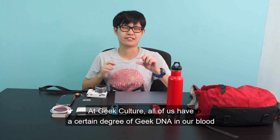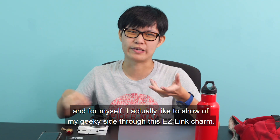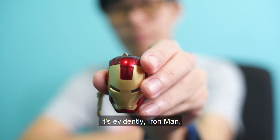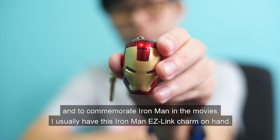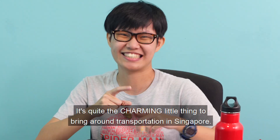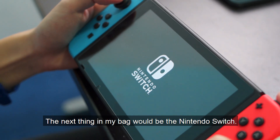At Geek Culture, all of us have a certain degree of geek DNA in our blood. For myself, I like to show my geeky self through this EZ-link charm — evidently Iron Man — to commemorate Iron Man in the movies. I usually have this Iron Man EZ-link charm on hand. It's quite a charming little thing to bring around for transportation in Singapore.